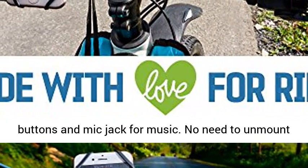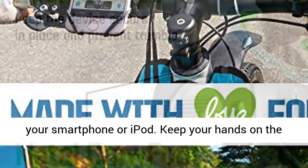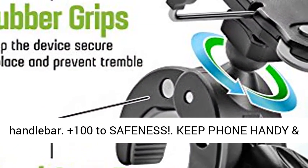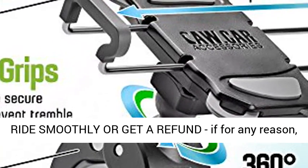Full phone access: use the screen, buttons, and mic jack for music. No need to unmount your smartphone or iPod. Keep your hands on the handlebar — plus 100 to safeness. Keep your phone handy and ride smoothly.